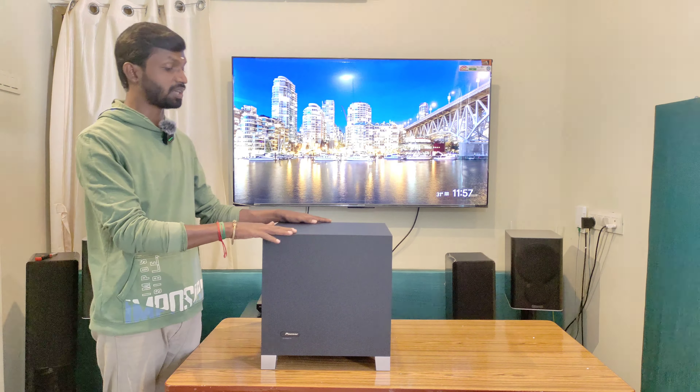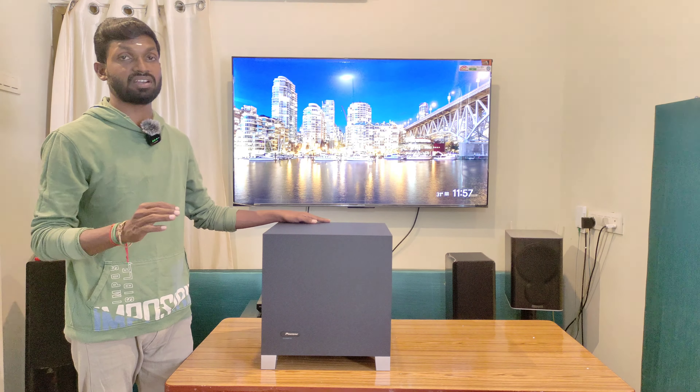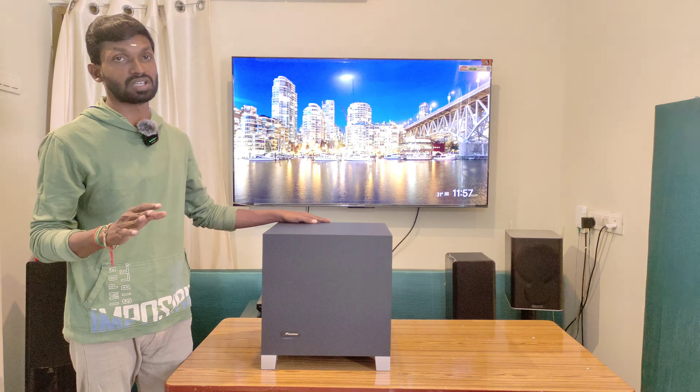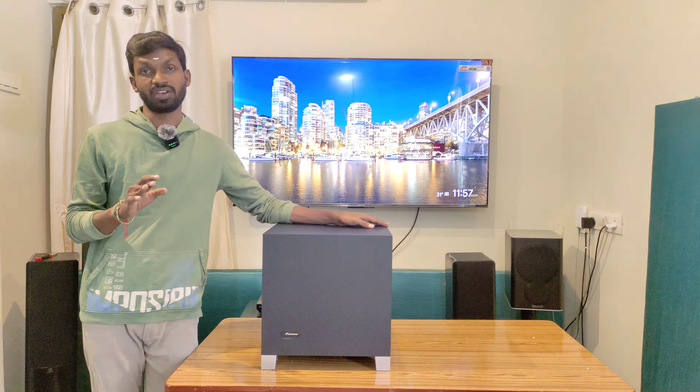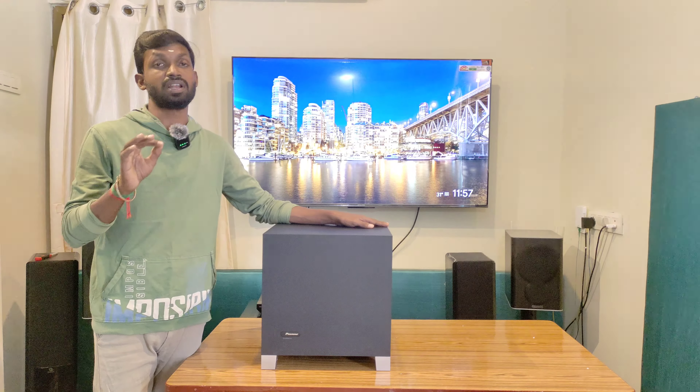The Pioneer S-52W features a Class D amplifier with 150 watts of power, delivering a strong punch level output.